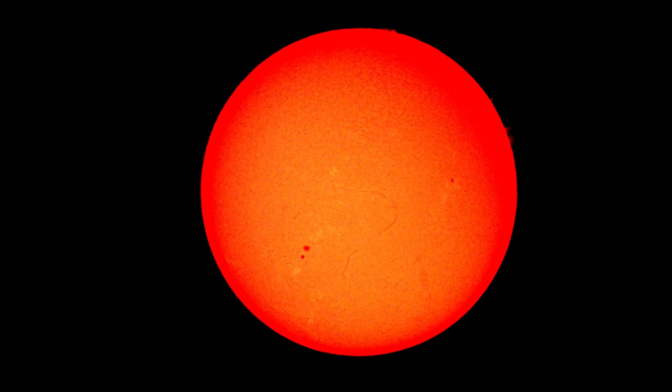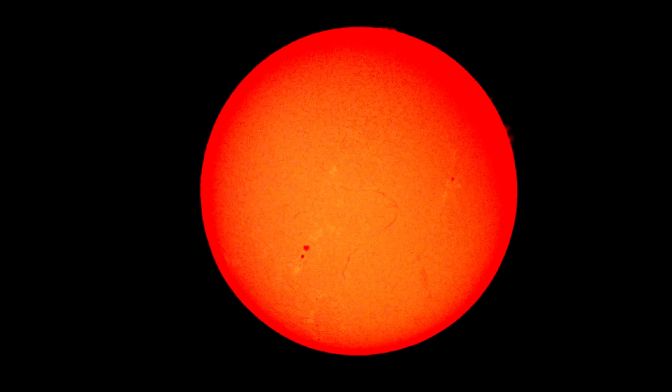Right now there's just not that much going on on the surface of the sun, but using the new camera settings and positioning the DSLR on the solar scope allows us to get what little there is much more clearly, as you can see here.